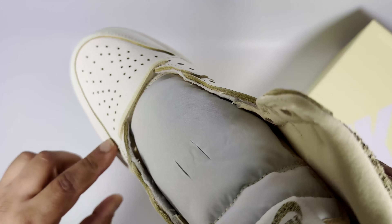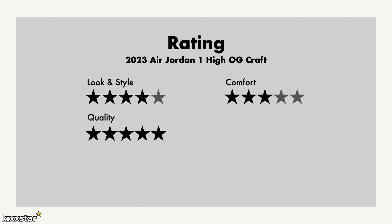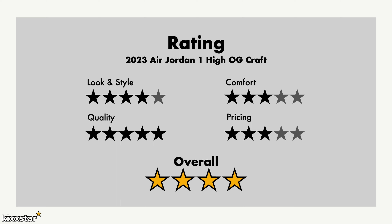For ratings, I give look and style 4 out of 5 — the Union pair looks nicer, but this is a good one to get on sale. Comfort is standard, similar to a Nike Dunk and slightly better. Quality I'd give a 5 — the leather is very nice even if not ultra-premium. Pricing gets a 3 — Jordans are just priced too high. Overall it's a solid 4 out of 5. If you don't have a neutral grey pair and want something with really nice leather that looks more sophisticated, this is a good pair to get, especially at half price.